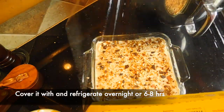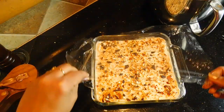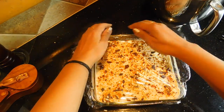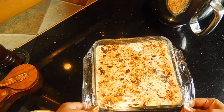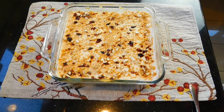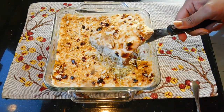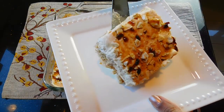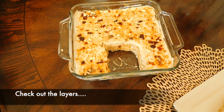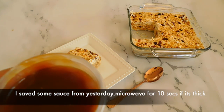Then we will cover it with cling wrap and put it in the fridge. The pudding will be ready after being refrigerated overnight. It will be soft and crunchy. I will also add a bit of butterscotch sauce on top.